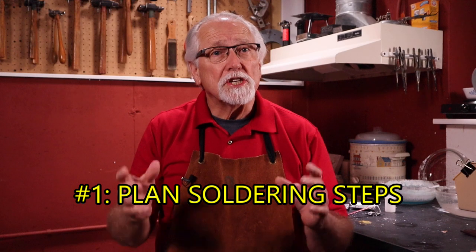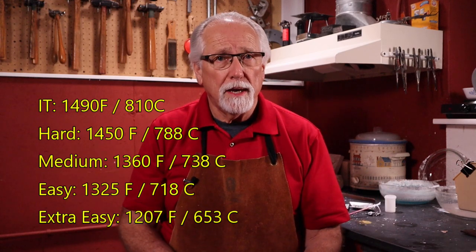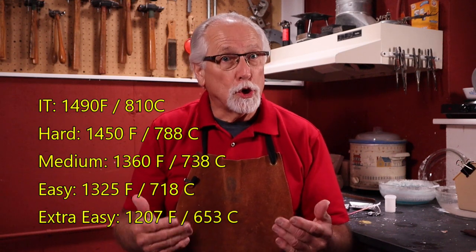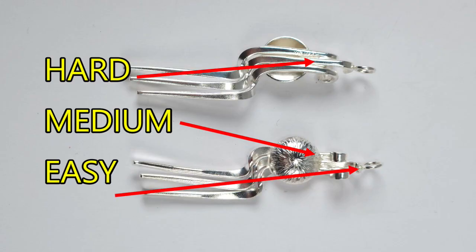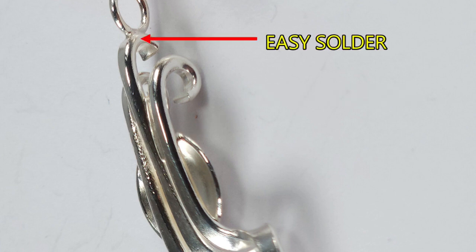The first method is plan your soldering steps. You have five different grades of solder that melt at different temperatures. Typically, jewelers use three grades: hard, medium, and easy. These three grades give you a good range of temperatures to work within. Plan your project solder joints around these grades. Start your project using hard, the next solder joints use medium, then finish up with easy. This method is the simplest and most direct way of controlling remelting solder.